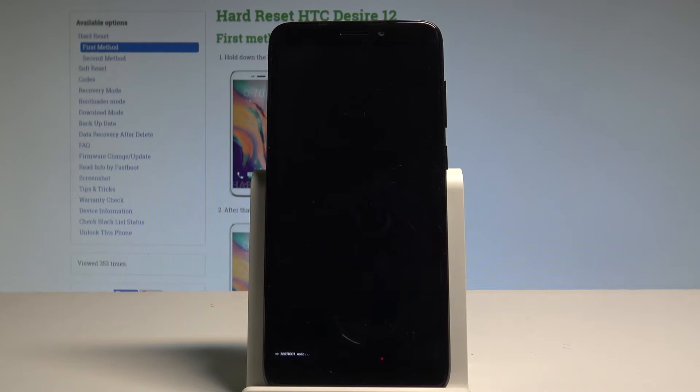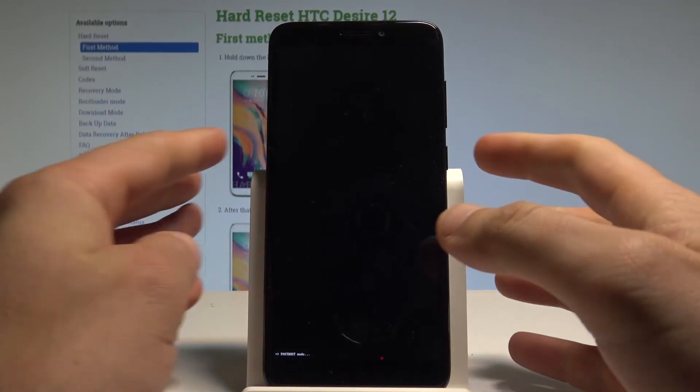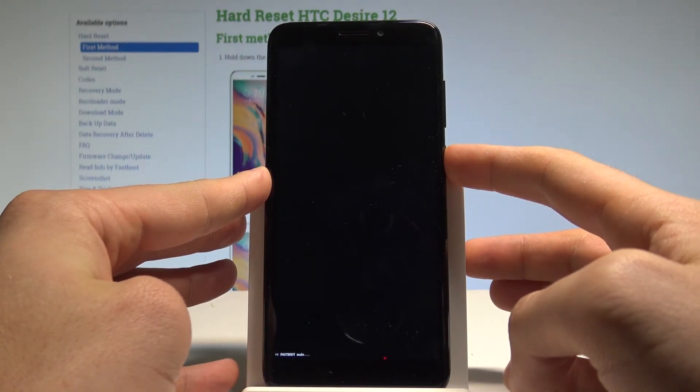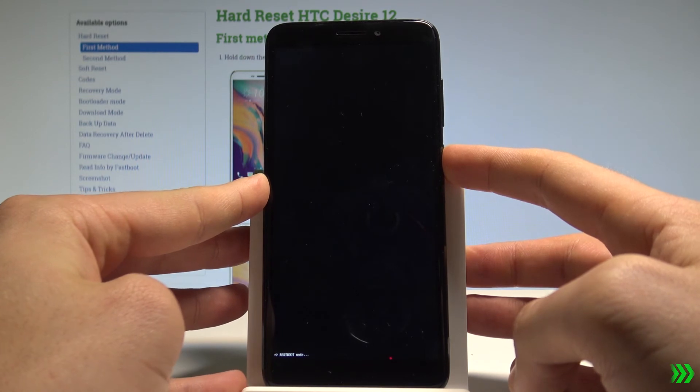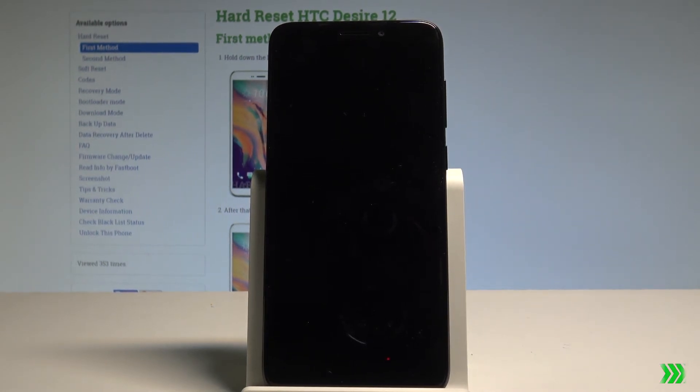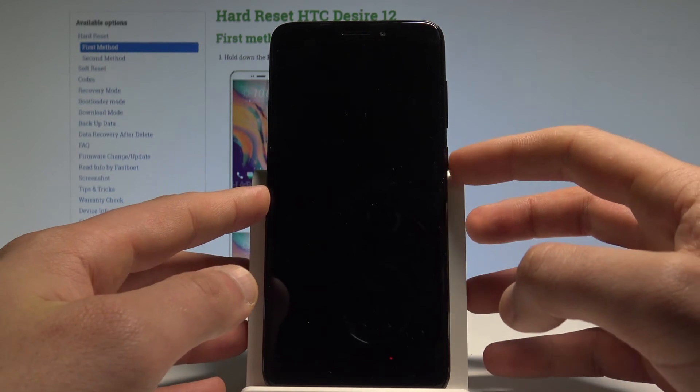If you would like to quit this mode, simply hold the power key for a couple of seconds. Release the power button as soon as the phone goes black, then wait a couple of seconds until the home screen pops up.